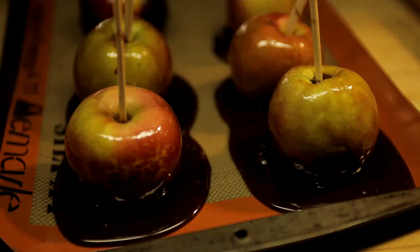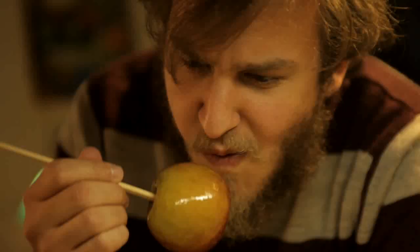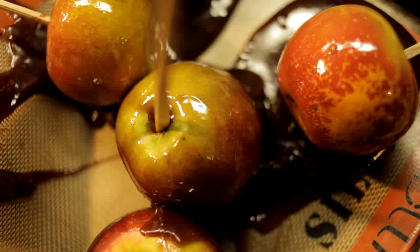I don't really know what happened, but somehow with these candy apples, the caramel didn't stick and it melted off. So I don't know what we did wrong. If anybody else has tried this recipe, please let us know — help us out. Tell us what we did wrong.